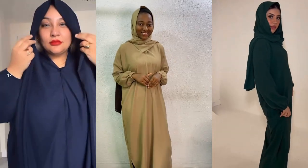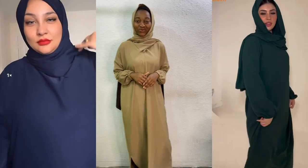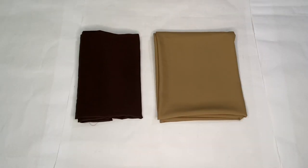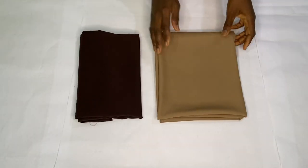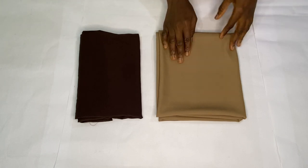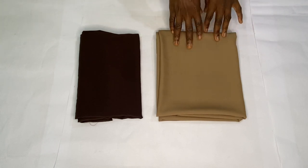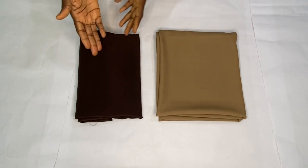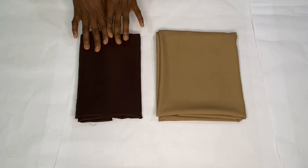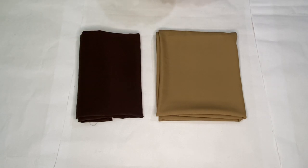Hi everyone, in today's tutorial I'll be showing you how to make this lovely abaya dress with the inbuilt scarf. My name is Nancy, and you're welcome. For this tutorial I'll be making use of a crepe fabric — I used three yards. The coffee brown fabric is also a crepe fabric and I used half a yard for designing the scarf. If you want to make this dress without mixing colors, you should get three and a half yards of a single fabric.